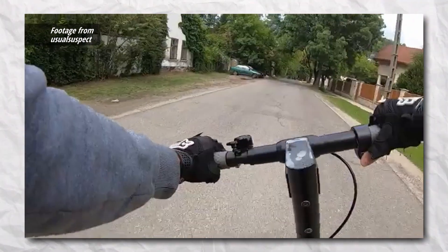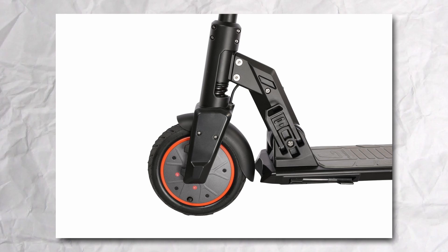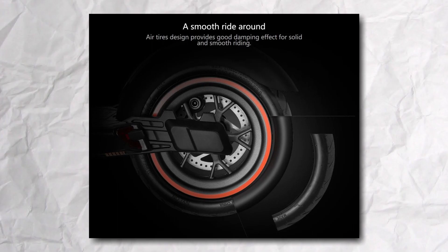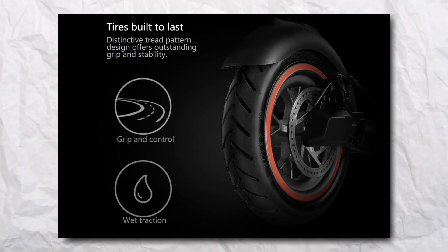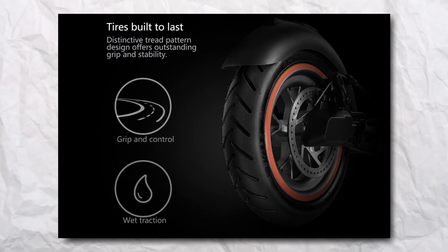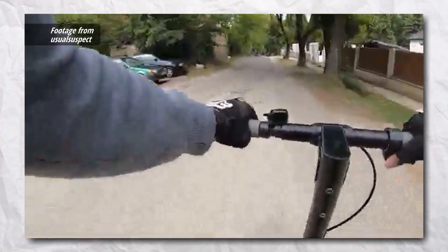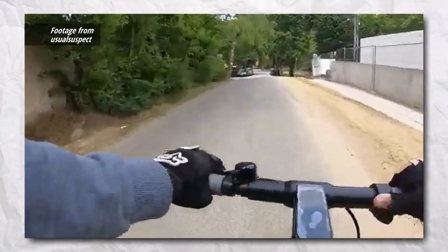Also contributing to the smoothness of the ride are air-filled tires, which also reduce some of the shock you may feel while riding, while offering great traction. I'm personally a fan of solid tires, especially for budget scooters, because you don't have to worry about any piercing or popping. So if you're looking for a lower maintenance budget scooter, you may want to look for ones that have solid tires. Nothing wrong with air-filled tires, but it's something to think about.